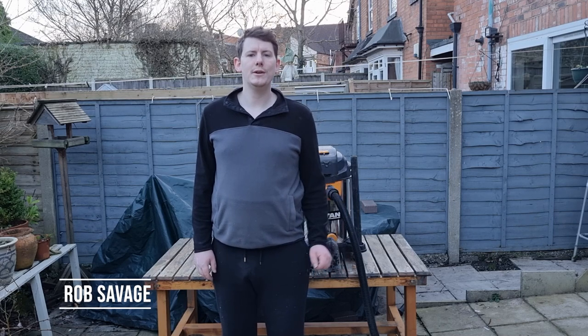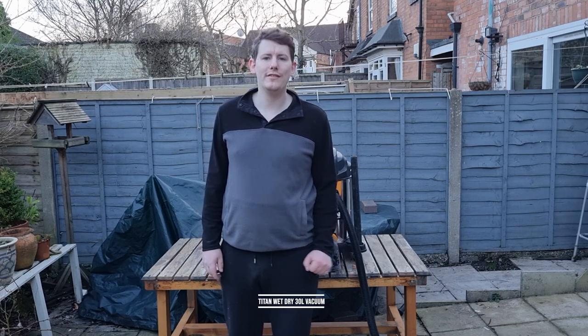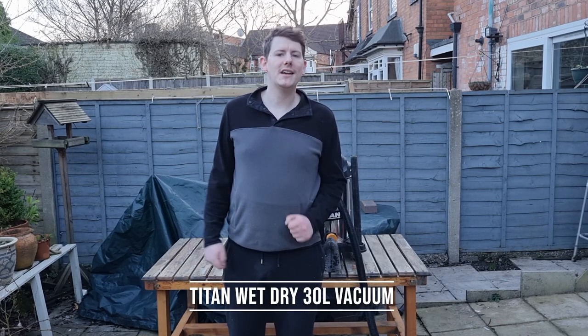Hi guys, welcome to the channel. Today we're going to be doing a review of the Titan 30 litre wet dry vacuum. So without further ado, let's get started and let's have a look at the machine.